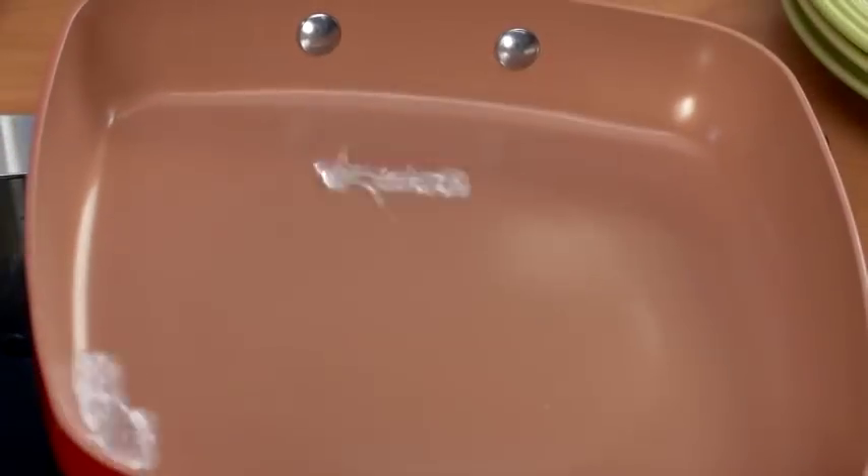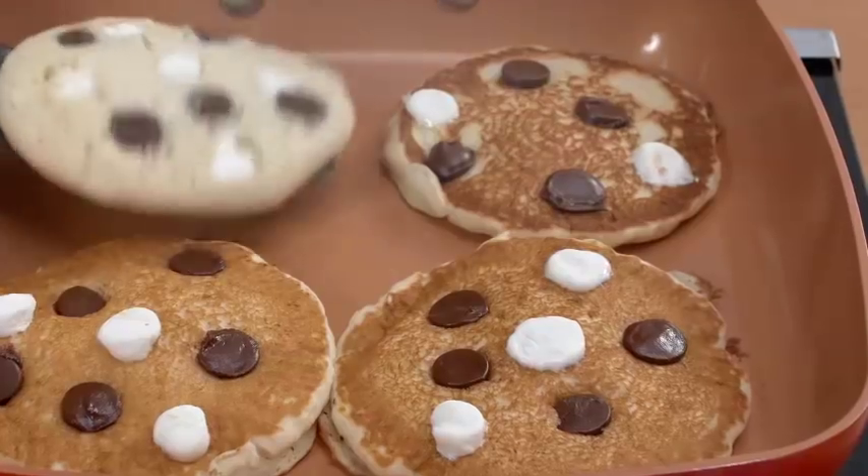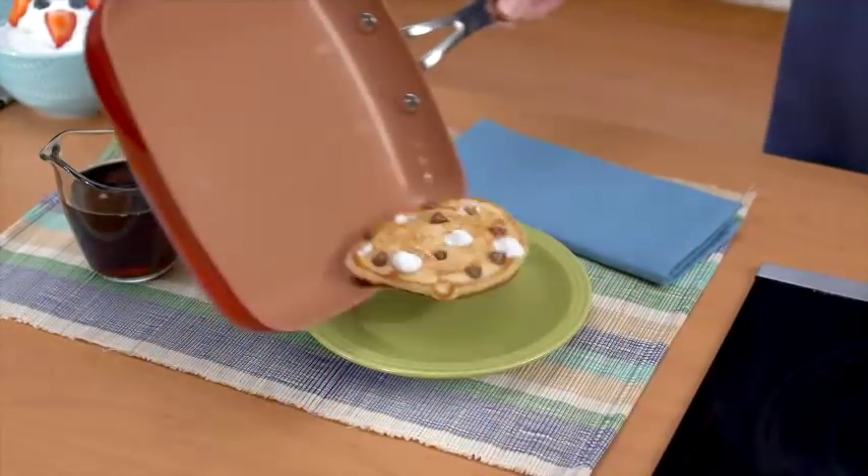Love pancakes? Here's a trick: drop a little water in the pan. When it dances, you know it's hot and ready to cook — like these ooey gooey chocolate chip pancakes. No sticking ever.